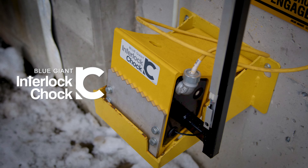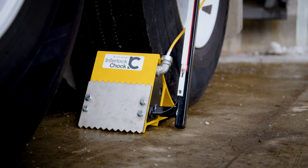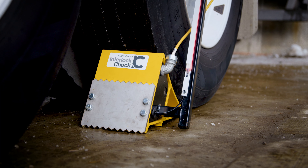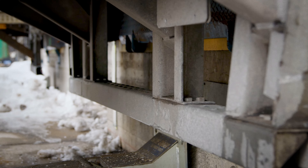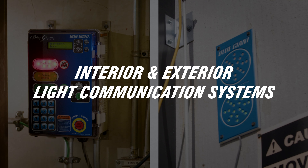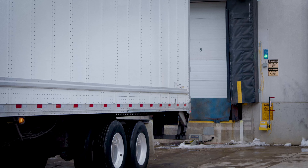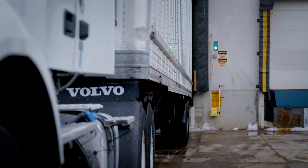The Blue Giant Interlock Chalk is an effective wheel chalking system that helps secure the vehicle at the loading dock. It's a perfect solution for vehicles that are not equipped with or have a damaged ICC bar. The interlock chalk communicates with interior and exterior light communication systems to keep drivers and warehouse personnel advised of safety conditions. The truck backs into the loading bay on a green light.